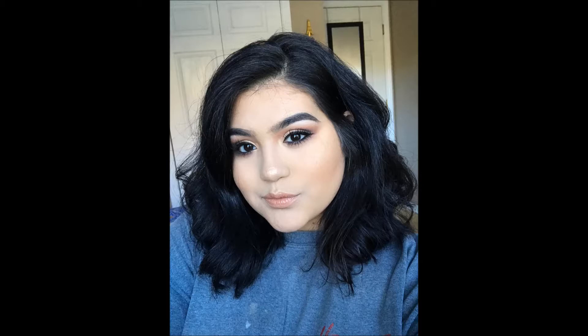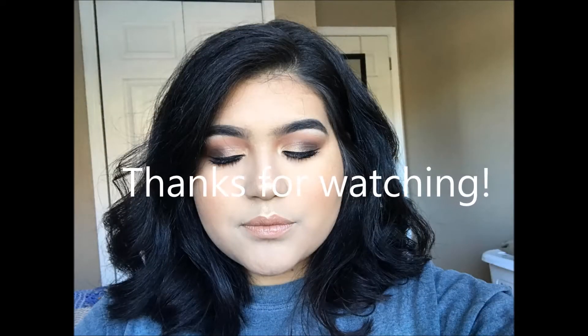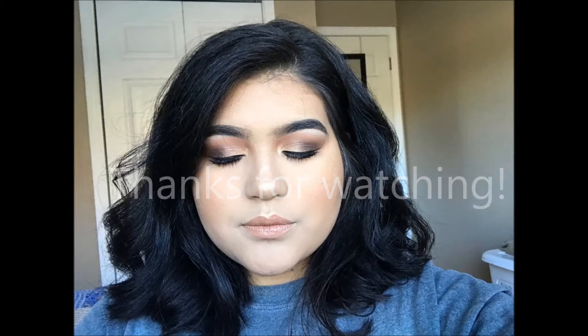So this is my makeup and outfit look ideas for Christmas, or even for any holiday party you may have. I hope you liked this video, and thank you for watching.